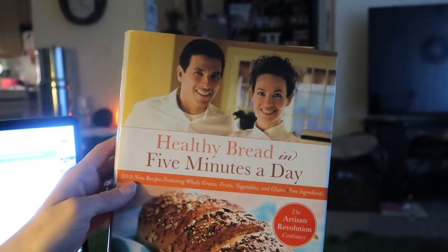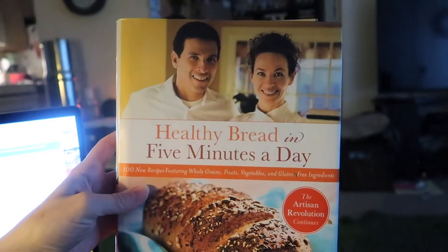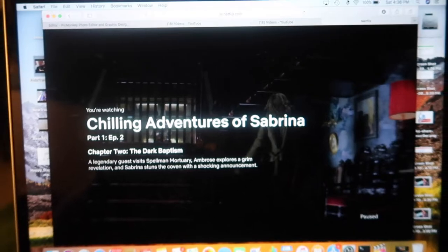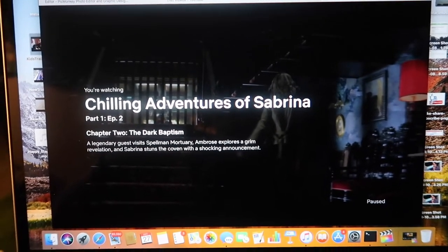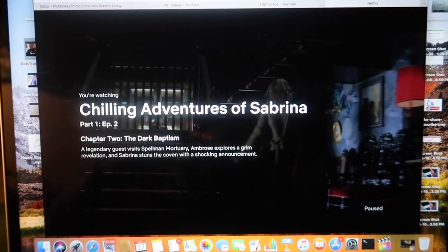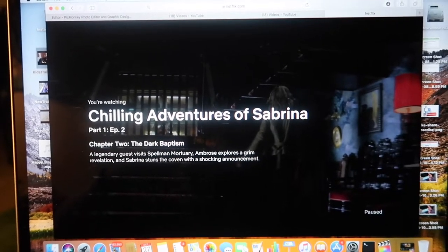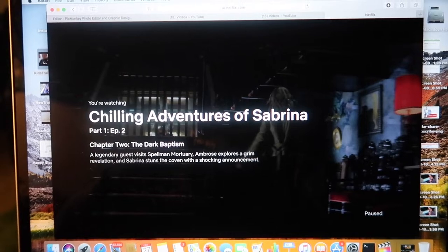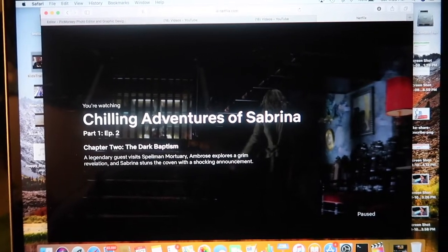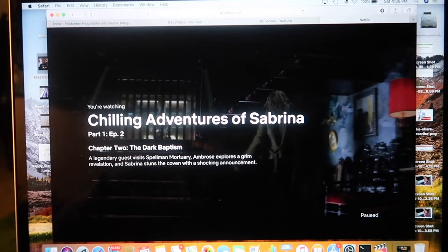This book has a hundred recipes, so lots of things to learn — should be interesting! Are any of you guys excited like I am for the new Netflix show, the remake of Sabrina the Teenage Witch — now called 'The Chilling Adventures of Sabrina'? I'm only on episode two but I really like it so far. I liked the original even though it was a sitcom-style comedy, but this one looks really good. You guys should check it out if you're interested in witchy drama.